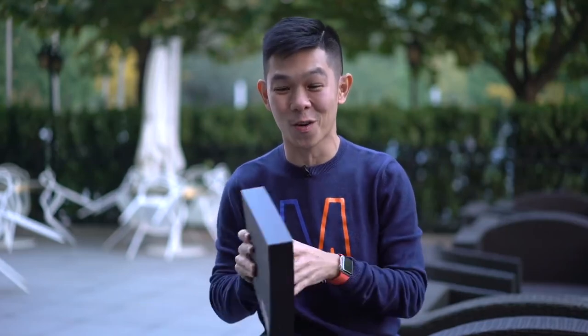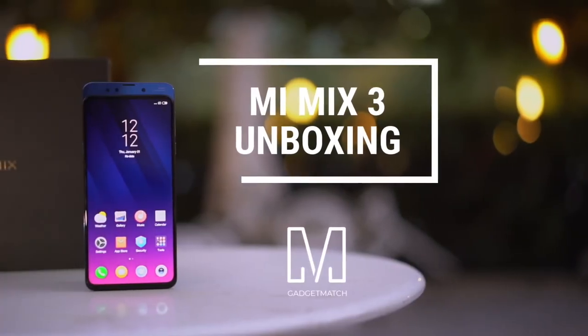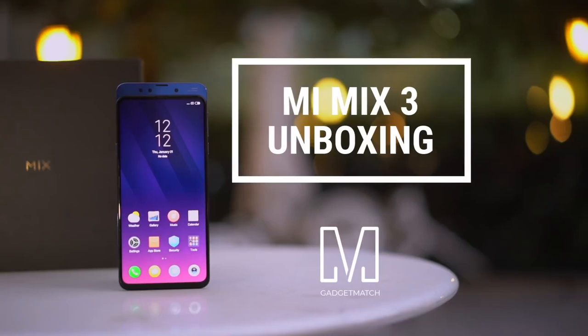Ni hao from Beijing. I'm Michael Josh and you're watching Gadget Match. Just today, Xiaomi unveiled its latest flagship smartphone and we have it already inside this box. This is our Xiaomi Mi Mix 3 unboxing and first impressions.